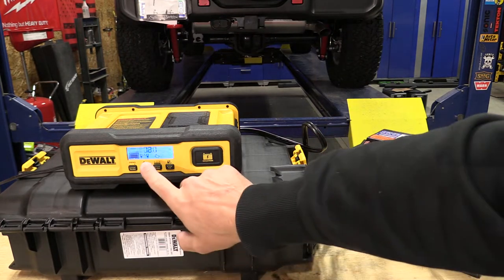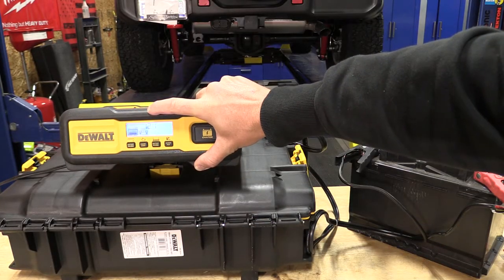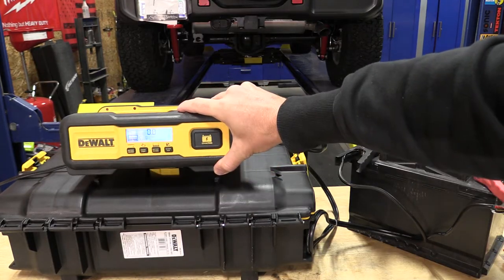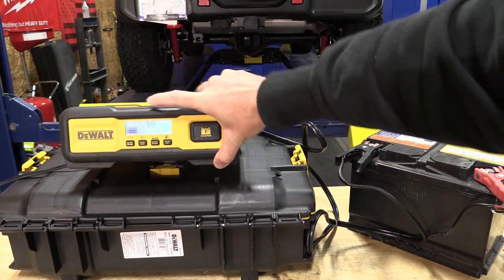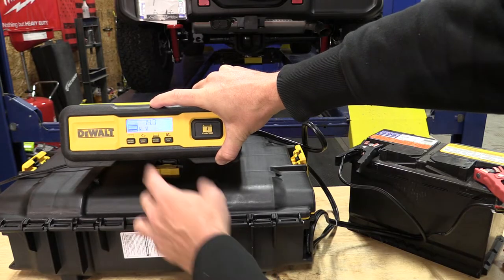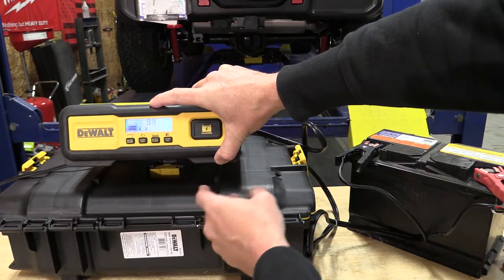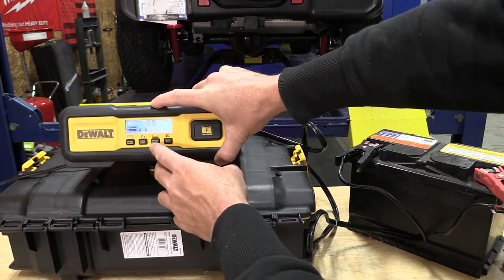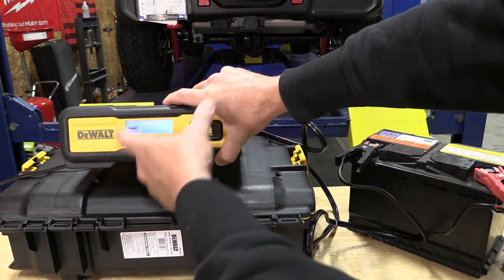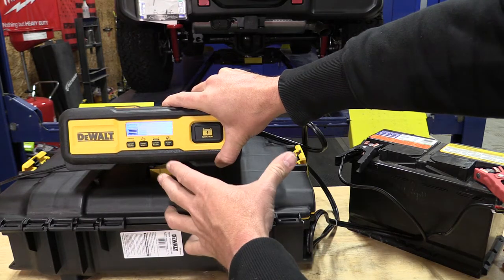We just connected the battery and it's showing 12.1 volts. We can do multiple things with this. If we just push the big charge button it will go through and start its charging process. It's going to tell us the amps going through, unless we push battery voltage, then it'll tell us the voltage. We can switch between those pretty easily. If we wanted to do a battery recondition we could just push that button and it'll start its reconditioning mode. There are a lot of different things we can do here.